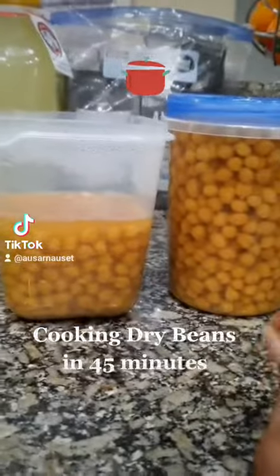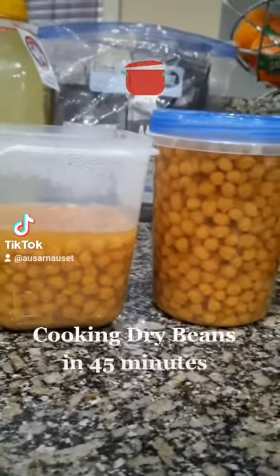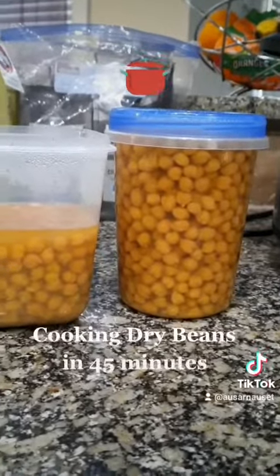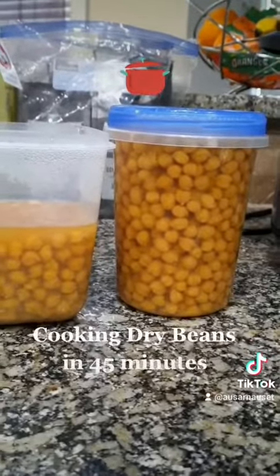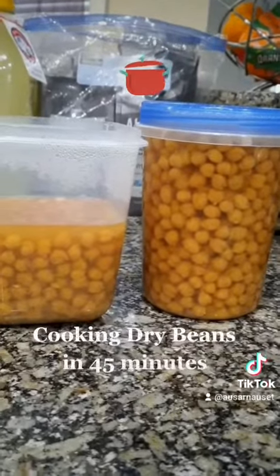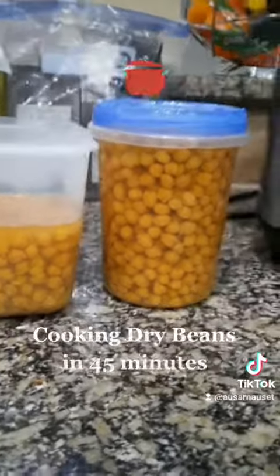What I did was put a little bit of onion in it, chopped it up, and seasoned it with all the seasonings I like. Put it in there, 45 minutes, they're done. I told a friend about it and he could not believe it — they taste amazing.